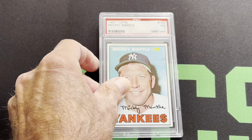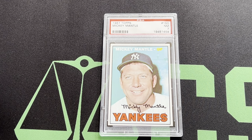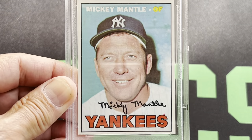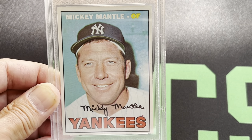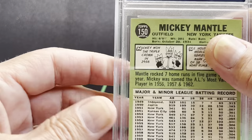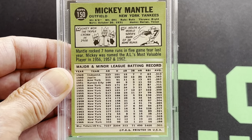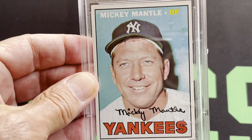Now comes the 1967 Mantle. Again, that one's in a PSA 7. Most of my Mantles, you'll see, are in great condition — I've been collecting these for over 30 years. Here's the Mantle in '67. It's beautifully centered. Let me show you the back of it. And that's the '67 Mantle.